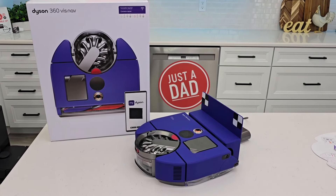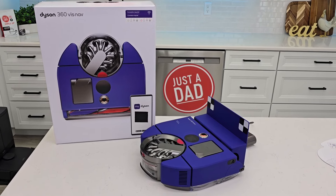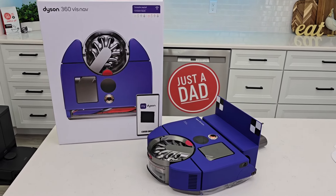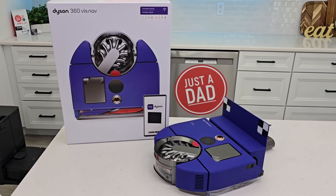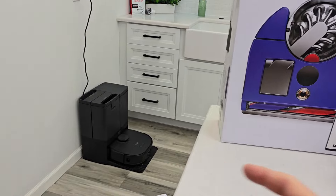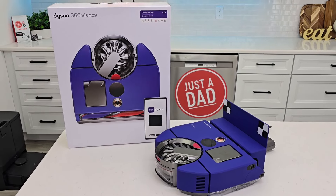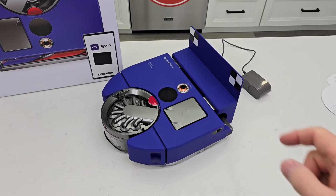Hello everyone, this is Just A Dad. Today I'm going to show you how to set up for the first time this Dyson 360 robot vacuum cleaner. I just spent twelve hundred dollars on this. I did an unboxing, so if you need to see the dimensions or how to put it together, check that out. This is going to be the setup — we'll download the app, see how it connects, how it cleans, and then after a while I'll do a comparison and detailed review, comparing it to the Eufy X10 and several other robot vacuum cleaners.